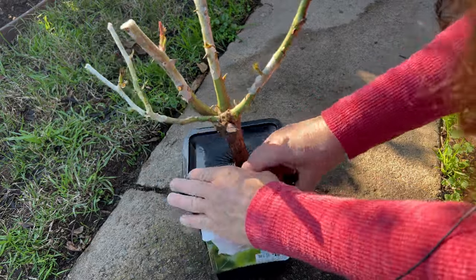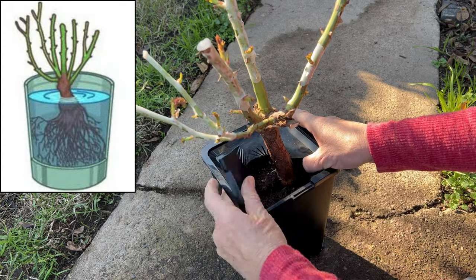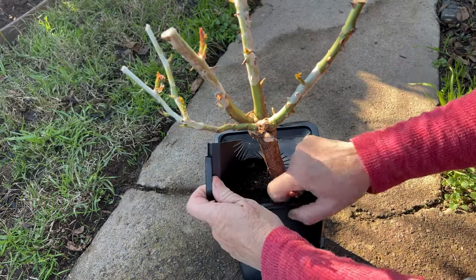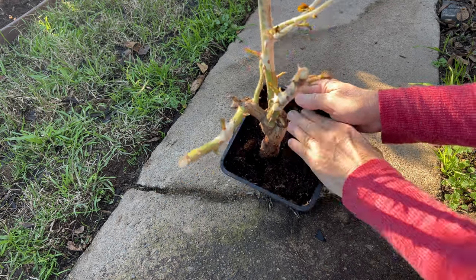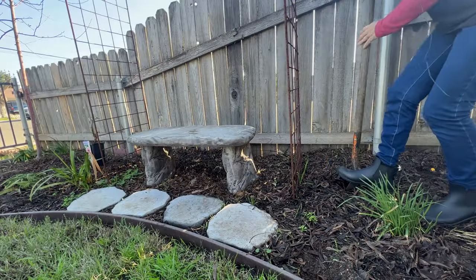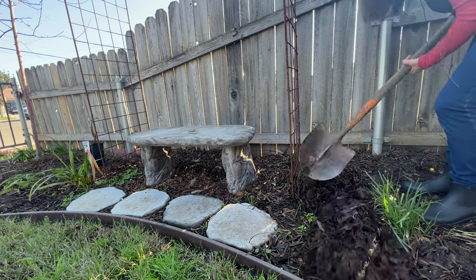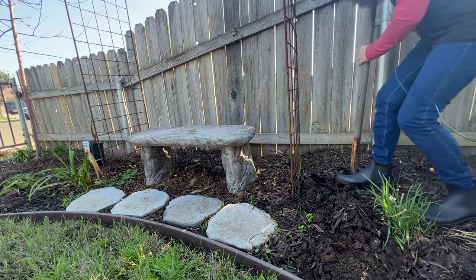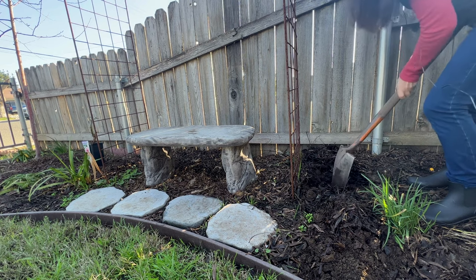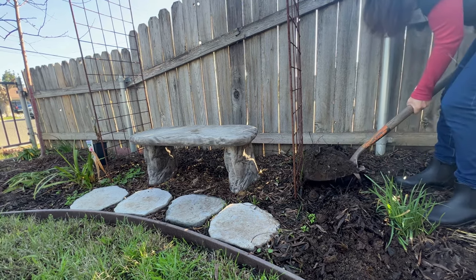Now I'm going to unbox it and get it out. If you notice, this rose is already in dirt. Had it been bare root in a bag, I probably would have soaked it in a bucket of water for a while just to hydrate it, but this looks like it's already been kept nice and moist, so I can just pop this right in the ground. I'm going to dig the hole about one foot deep and about a foot and a half wide. Look at how nice and loose this soil is — this is why I always keep leaves in my garden. Nice, loose, loamy soil. The rose is going to be very happy here.